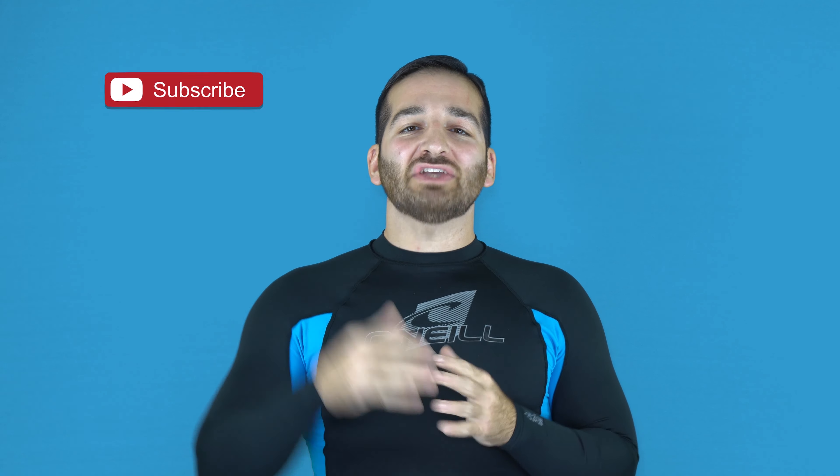Thank you for tuning in. If you enjoyed the video, make sure you like, subscribe, and hit that notification bell so you'll be alerted when the next video drops. If you want more videos like this on a daily basis, visit my membership site at FFACoach.com. We have online video curriculums, daily videos, and bonus courses like the Kimura Trap system for free when you enroll today.